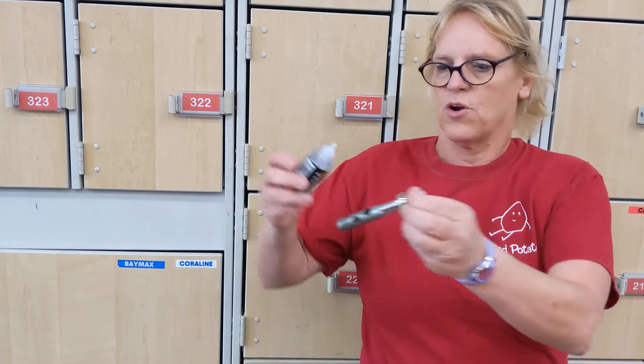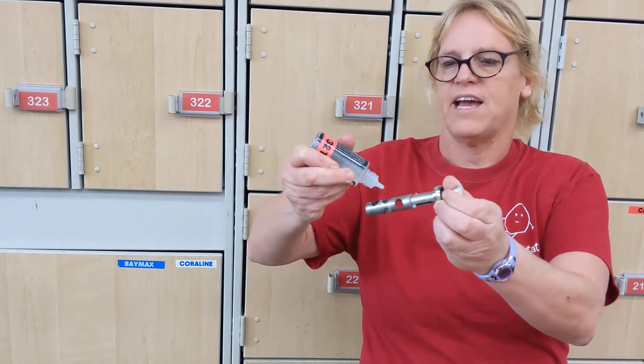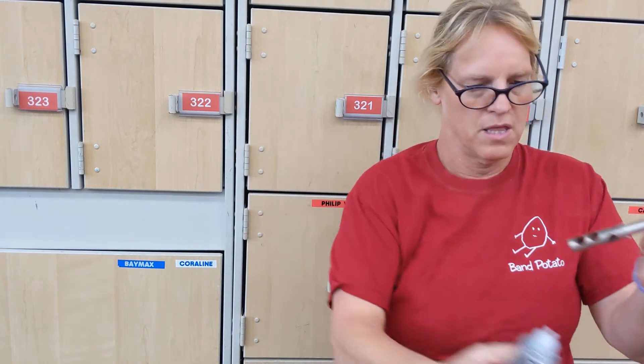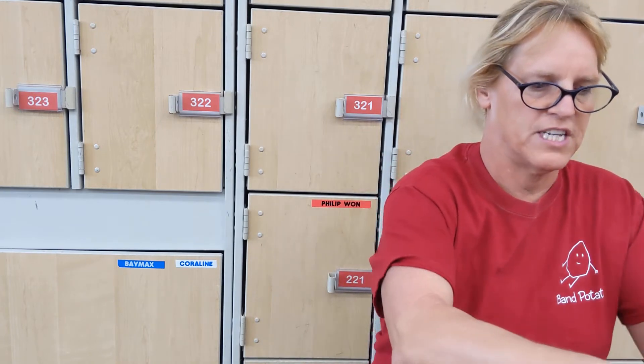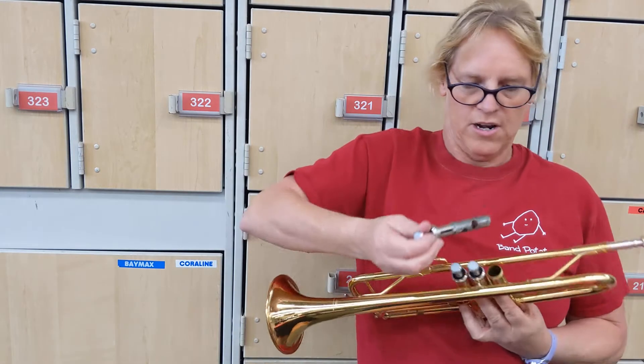Welcome to day six of 30 Days of Trumpet. We are going to play up and down. This is up and down. If your valve is sticking, I'll show you how to oil your valves a little bit later.